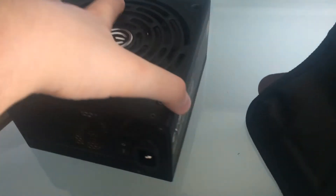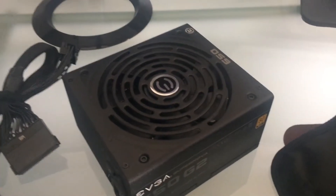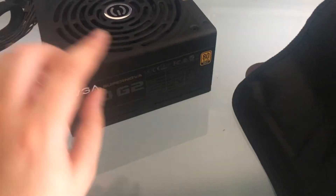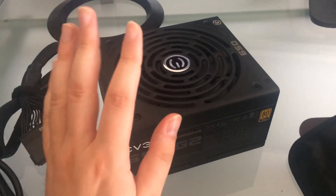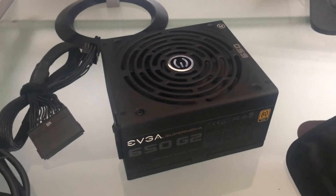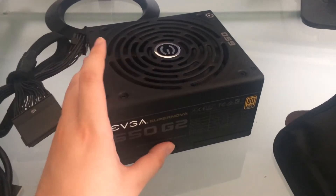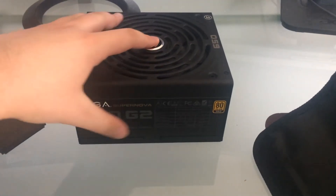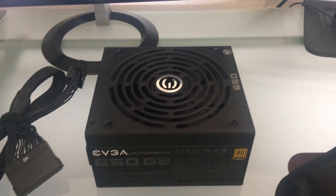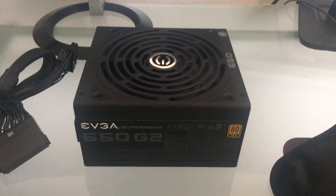If you have any questions regarding this power supply or are not sure what wattage to get, I would highly recommend: don't go for high wattage, just go for high efficiency power supplies. This one comes highly recommended — it is 100 euros but you will definitely get your money's worth, and you can always switch parts in your case. If you have any questions about this power supply, PC building, or PC gaming, drop a comment below and feel free to subscribe to my channel. See you guys next time, bye bye.